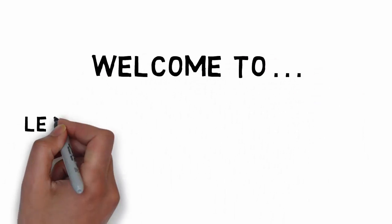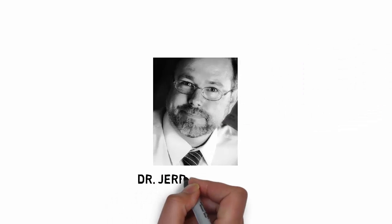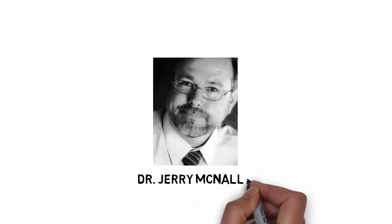Welcome to Learning the Carpals of the Hand, and I'm your host, Dr. Jerry McNally.